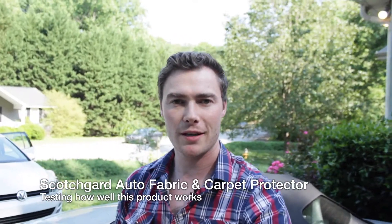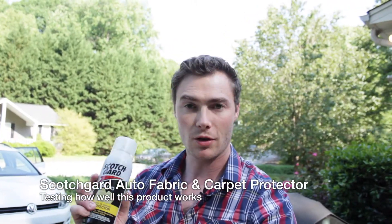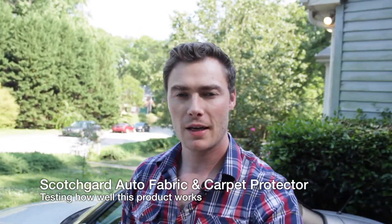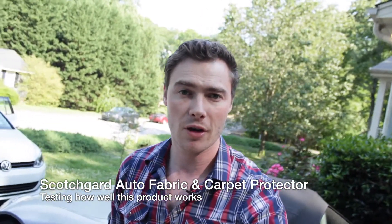Hey YouTube, my name is Gregor and today I'm going to show you how the Scotchgard auto fabric and carpet protector works. It's a spray-on that you put on the interior of your car and it's supposed to let all the dirt and grime just kind of run off without getting into the fabric.